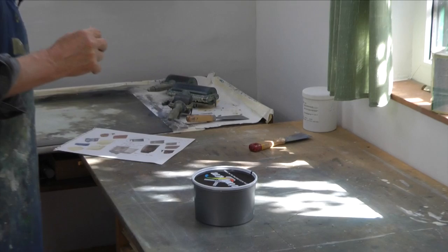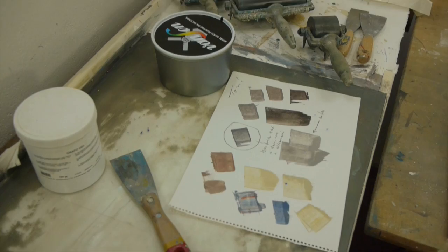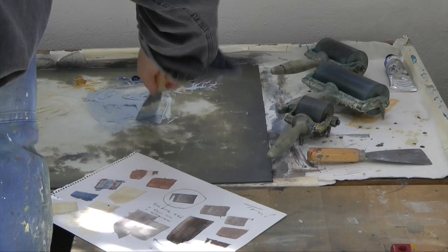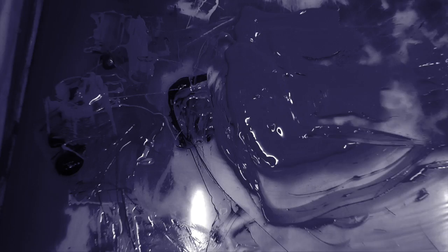Ich habe zwei Farben: Offset-Druckfarben in einer großen Dose und Tubenfarben – das sind Buchdruckfarben, die die nötigen Differenzierungen geben. Aus der Tube oder der Dose direkt geht nicht – es muss gemischt werden.